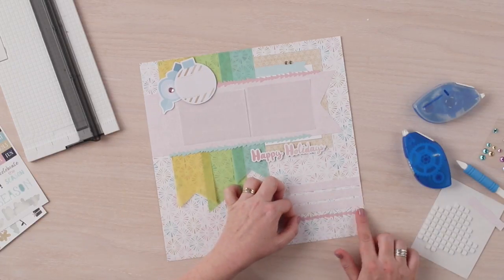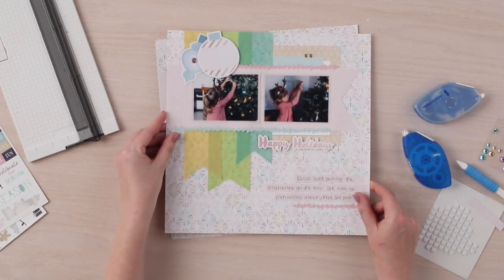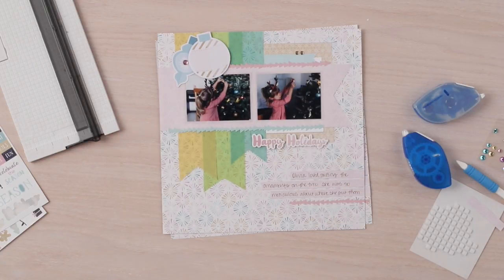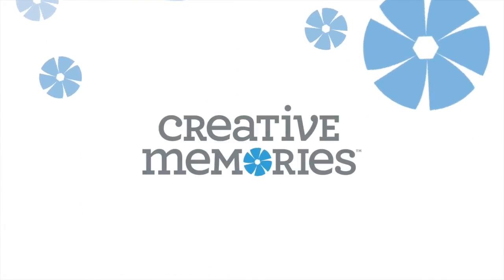To complete this layout, add photos and journal as desired. We would love to see your completed projects on social channels using Hashtag Creative Memories. Thank you.